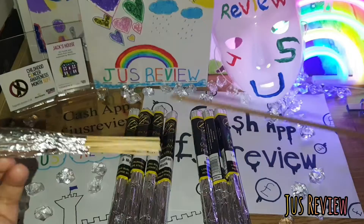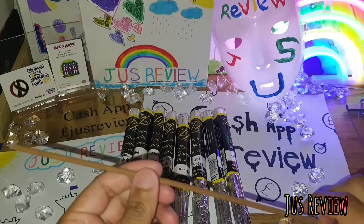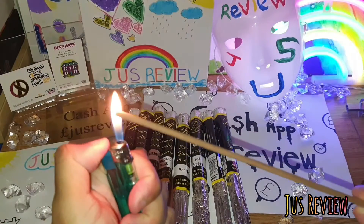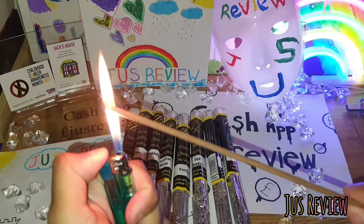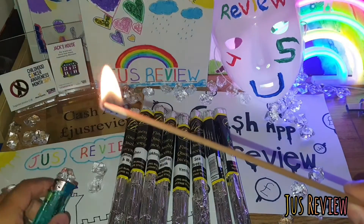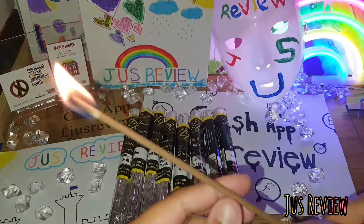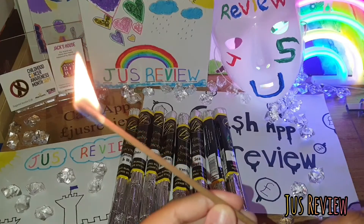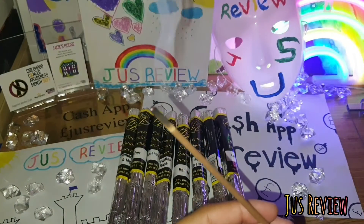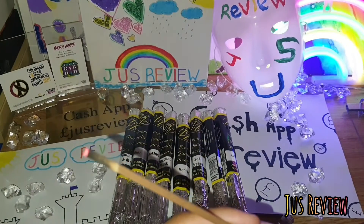I've used incense sticks before and they smell different to say the least, but these are premium sticks to be honest. I really like the way they smell and how they actually have some correlation to what the actual title of the stick says. It's something I would buy again and it's relatively inexpensive. So there you go guys — a quick review of the Zamzam incense sticks.